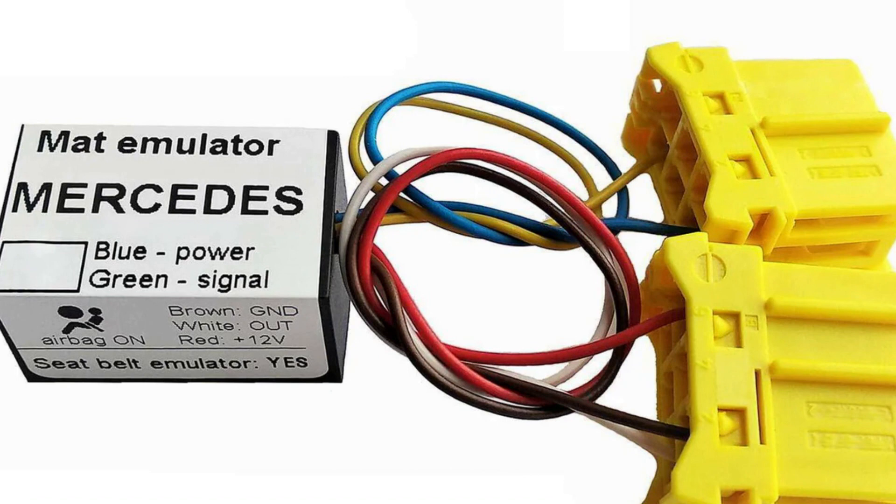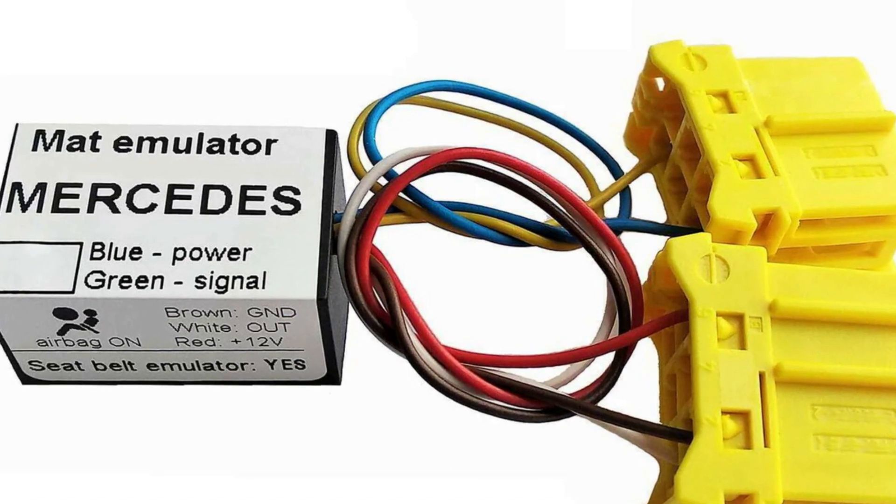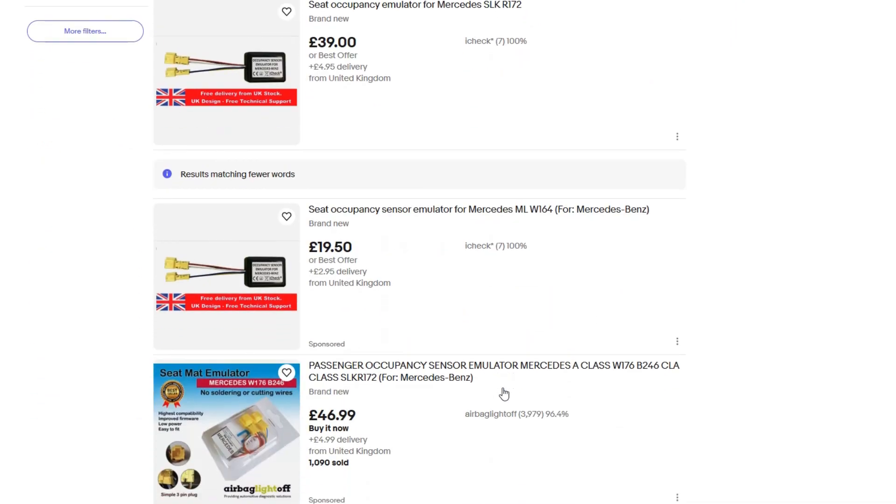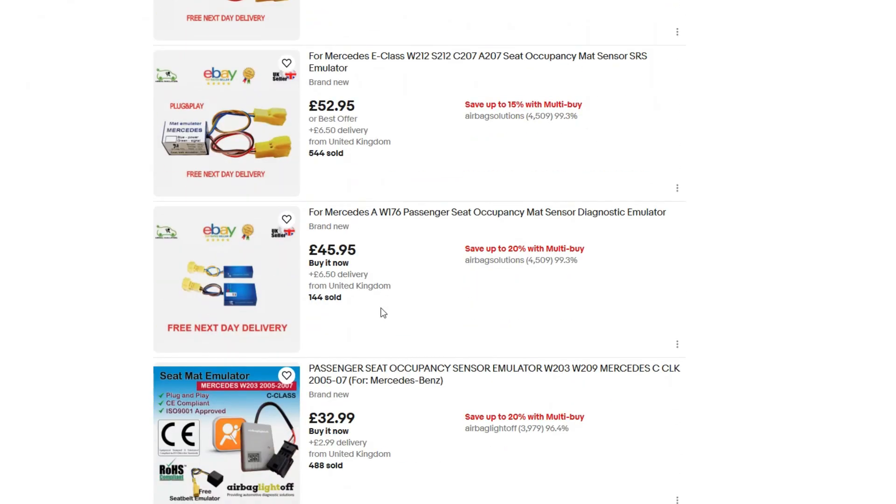Finally, there is a pretty barbaric way of solving this problem. There are emulators that can be easily bought on eBay or anywhere else. These emulators are connected to the seat occupancy connectors — they are plug and play, easy to install, and then they send signals to the SRS module that the seat is always occupied. The good thing is that in case of an accident, the front left airbag system will work. The bad thing is that it will work even if there is no person sitting on that seat, which is possible with right-hand cars. Installing such an emulator is the question of whether you are ready to risk and implement a suspicious 50 euro device into the electrical system of your car and basically bet your life or the life of your passenger on it.